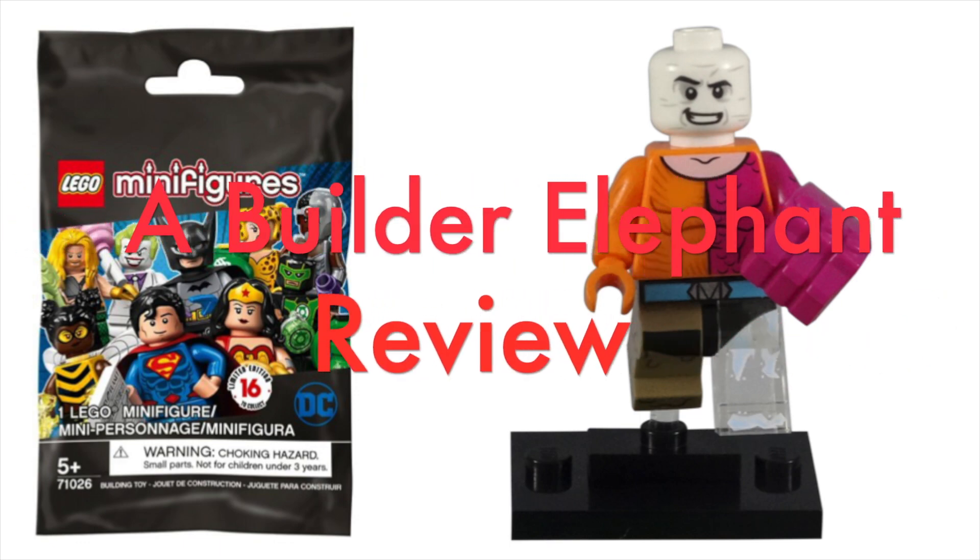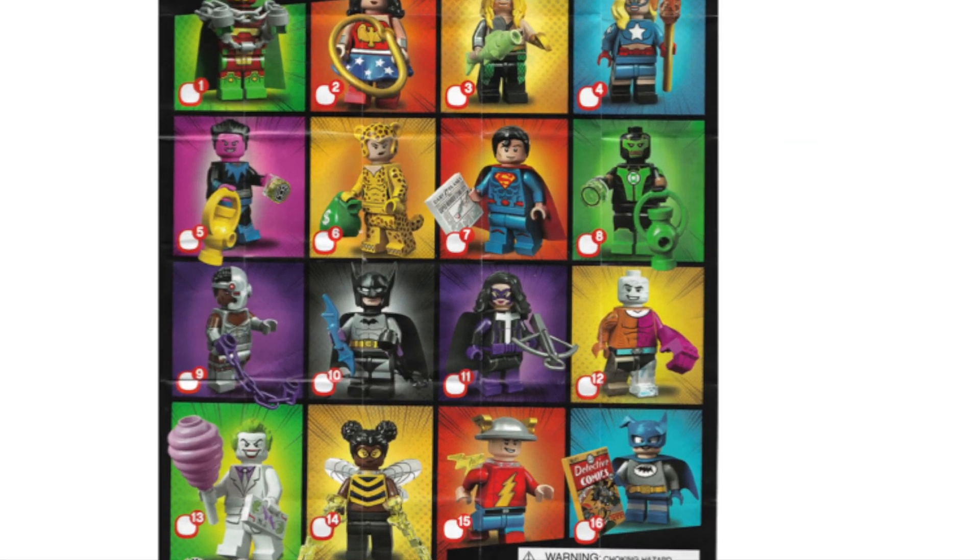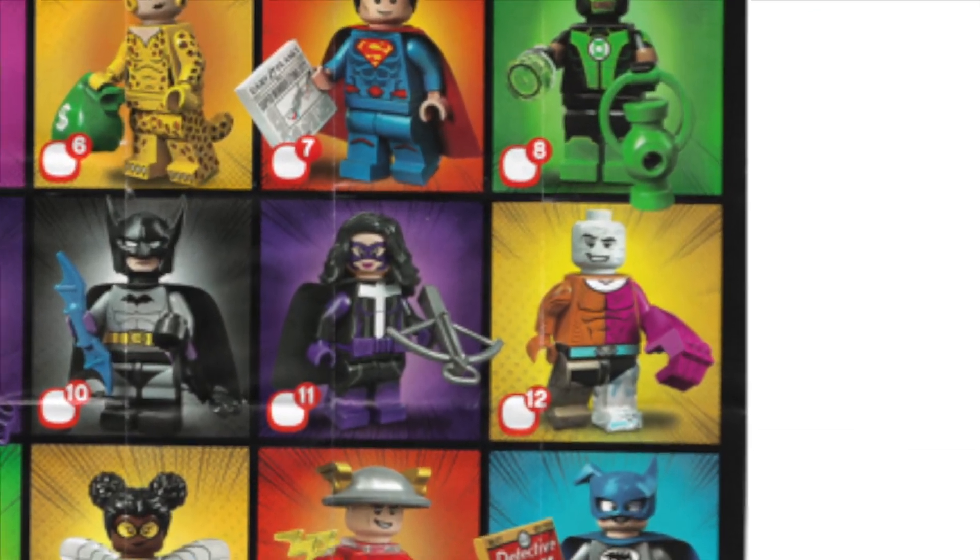Hello, this is BuilderElephant, and welcome back to another review of the DC Superheroes minifigure series. Today, we'll be looking at minifigure number 12, Metamorpho.